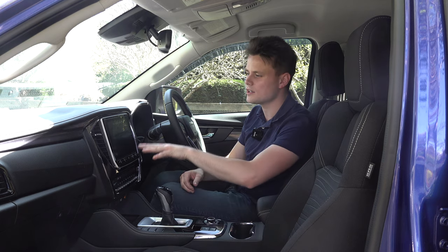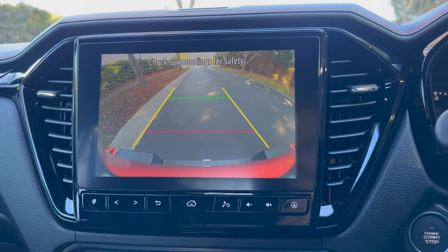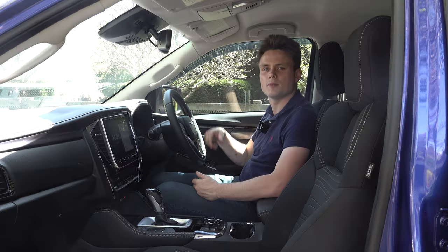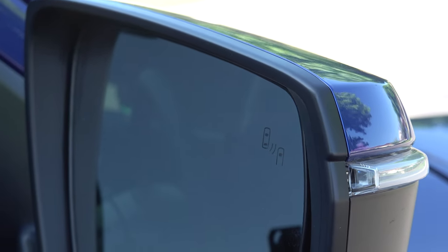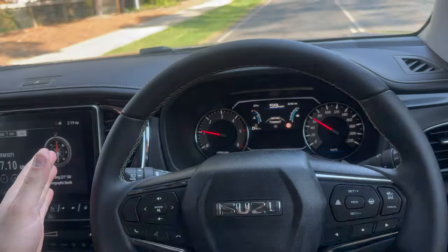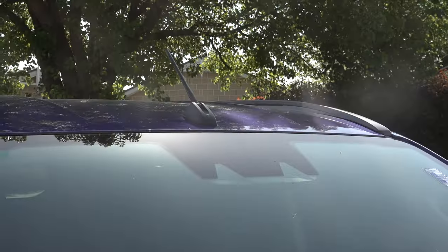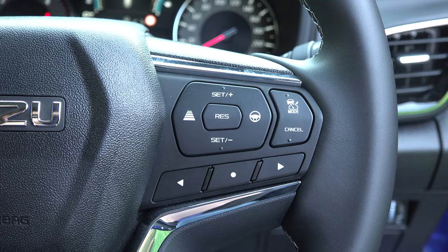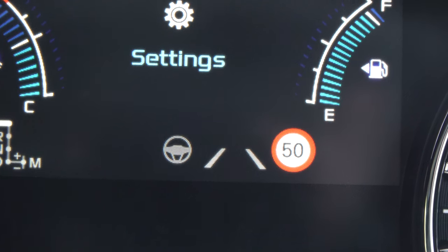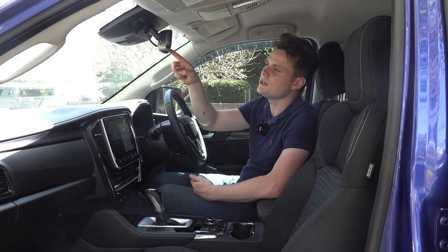For safety, there's a reversing camera with parking guidelines, rear parking sensors, and a rear cross traffic alert. Blind spot monitors on the wing mirrors and a lane keeping assistant mean the MUX has the ability to steer itself within its lane. You've also got autonomous emergency braking, radar-guided cruise control with adjustable following distance, and an auto-dimming rear-vision mirror.